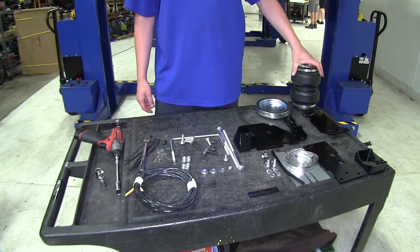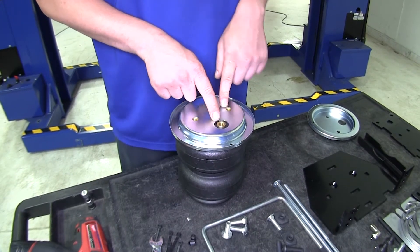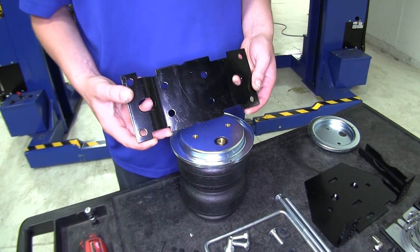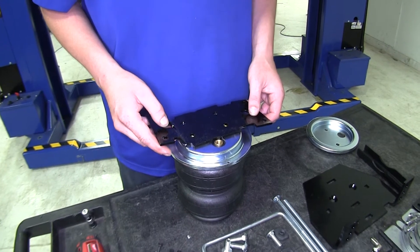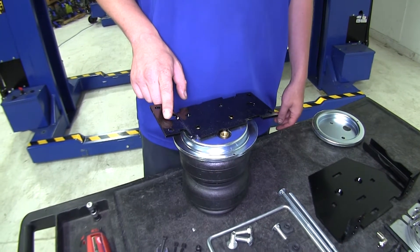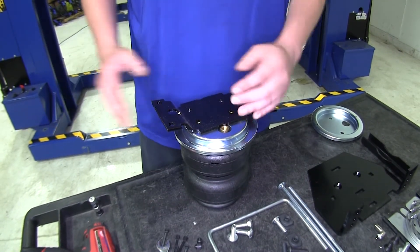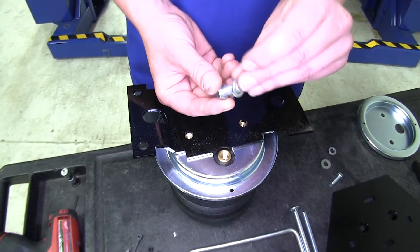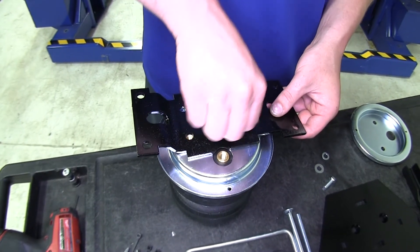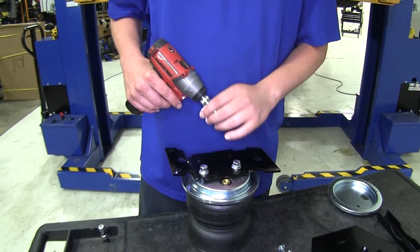We'll begin our installation by performing some pre-assembly on our airbag. We'll begin by placing one of the roll plates over top, lining up both our screw holes and our air fitting hole. On top of that we're going to place one of the upper brackets. This bracket will line up with both the screw holes. You want to place the elongated hole towards the front of the vehicle and your air fitting will face towards the inside of the vehicle. The unit we're assembling here is going to be for the passenger side. Then take one of the hex bolts, slide on a lock washer and a flat washer, and thread it through the hole — do the same thing in the other hole.